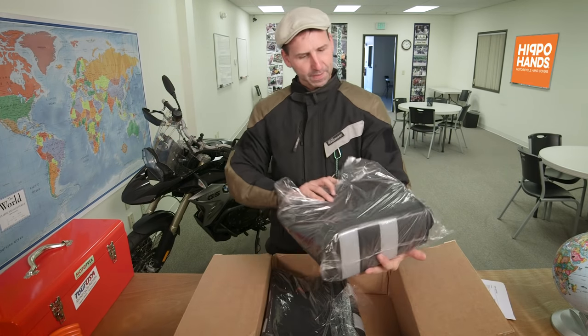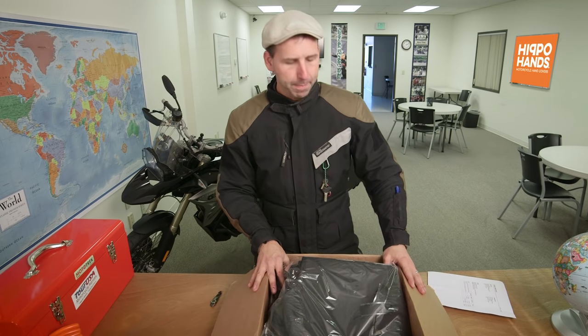I have a new gift from Hippo Hands. So I'm gonna throw these on the bike and try them out for the next month and get back to you.